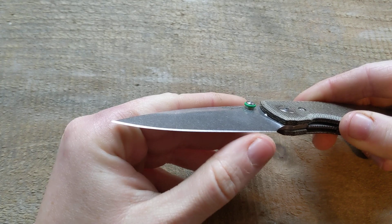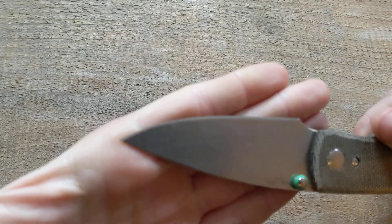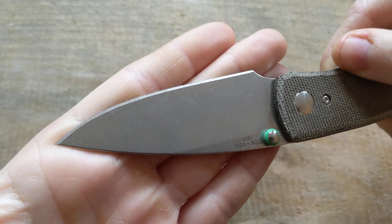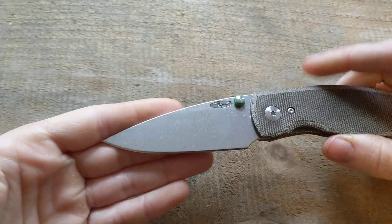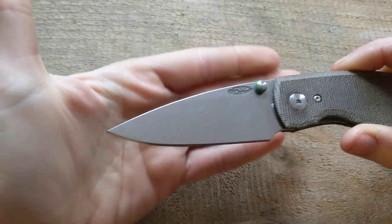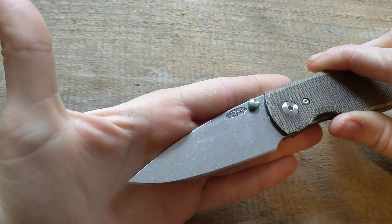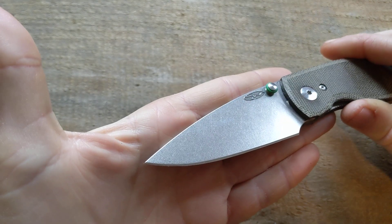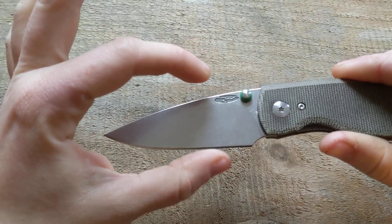I got this secondhand from a friend but I don't think she used it, so it came with the factory edge — it's like a laser, it really is sharp. And this geometry is the type that would allow you to continue cutting even when you dull your edge. A lot of people don't realize this, but geometry is what cuts. Sharp edges only last so long; geometry is what will bring you to the finish line.